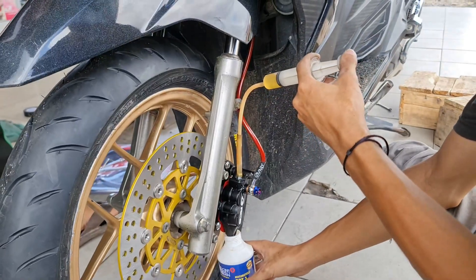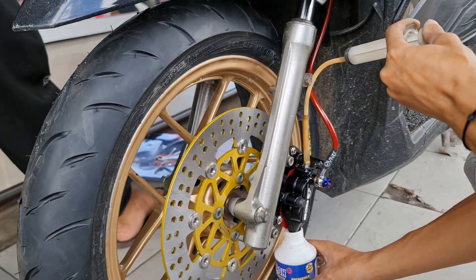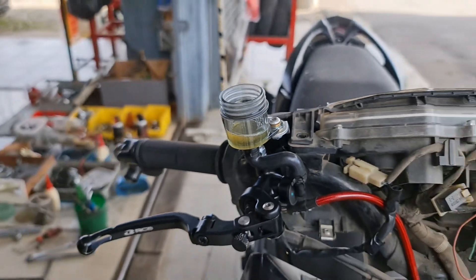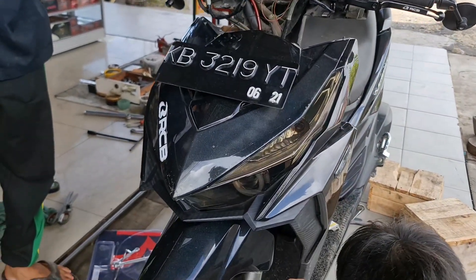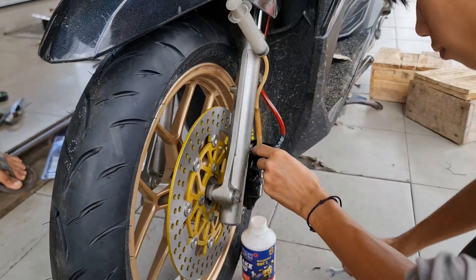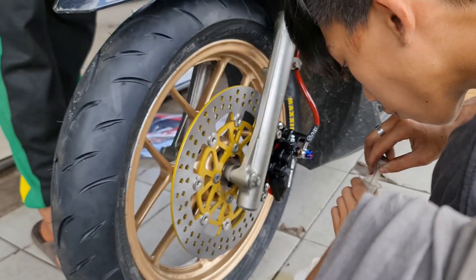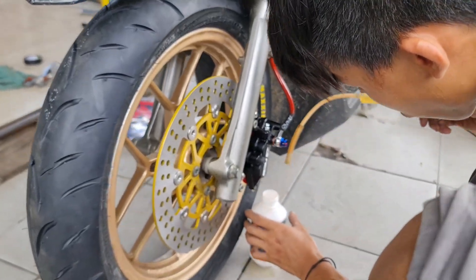Sampai juga ke sistem infus minyak rem. Kita infus dari lubang pembuangan di kaliper, sampai minyak remnya terdorong ke atas. Kita berharap semua angin yang ada di selang rem, maupun di master, maupun di kaliper, ikut terdorong ke atas sehingga sistem pengeremannya sudah mulai berfungsi. Kawan-kawan kalau pasang atau infus minyak rem, kalau ada yang tumpah jangan khawatir — tinggal disiram air putih atau air sabun. Itu tidak akan merusak, kecuali dibiarkan lalu dilap. Langsung dilap itu dapat mengikis cat. Kalau kita semprot, tidak masalah.